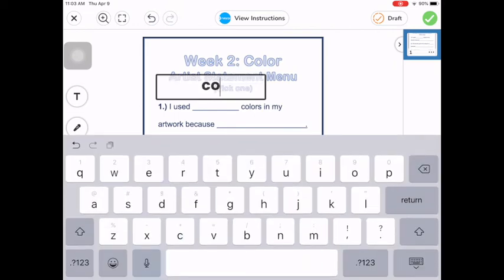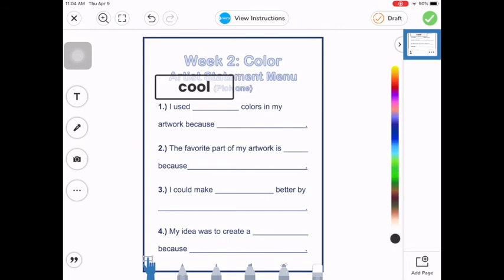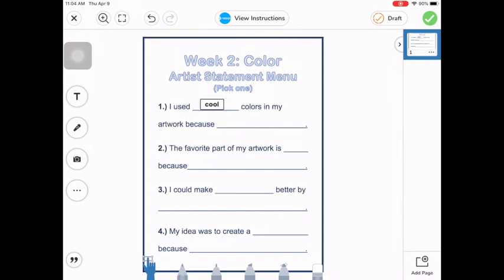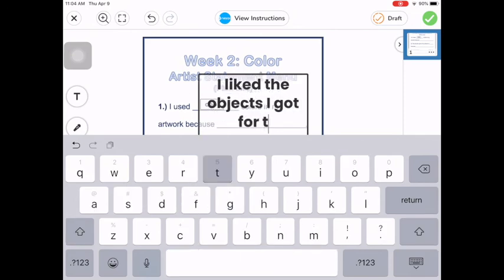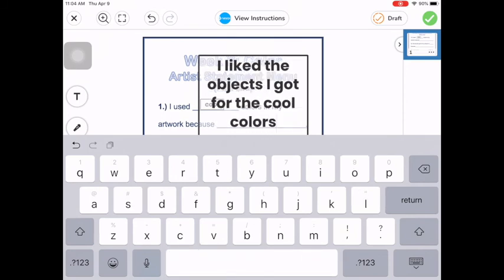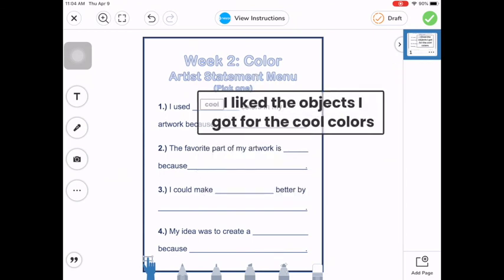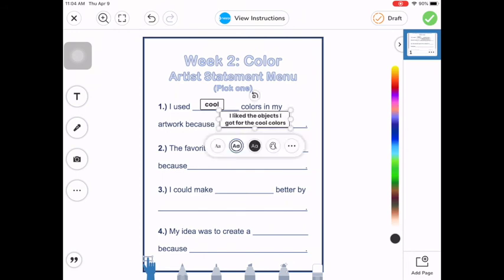I used cool colors in my artwork. So you're going to see all those white dots appear. I'm going to drag that one to make it a little bit shorter, and then drag the one in the corner to make it a little bit smaller. Put that right there in the blank. I use cool colors in my artwork because I liked the objects I got for the cool colors. That's a lot of words. So when I grab that white button here on the side, make it a little bit wider to fit in those words. And then the white button here in the corner, I'm just going to drag it to make it a little bit smaller so it can fit in the blank. So I finished my artist statement.